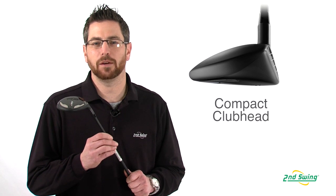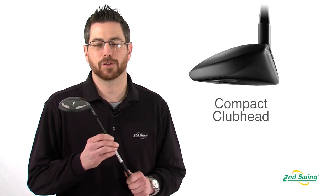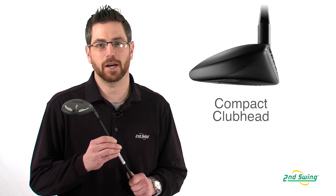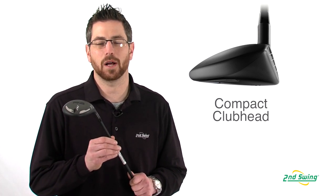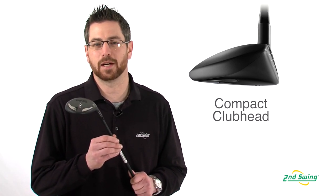With the I-20 fairway wood, even if the ball is sitting down, the small compact shape of the head allows for the head to get through the rough, launching the ball high and straight every time.